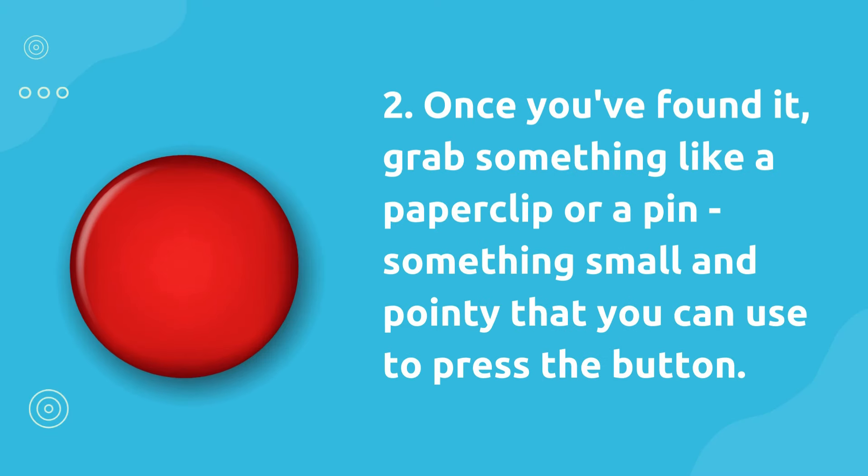Once you've found it, grab something like a paperclip or a pin — something small and pointy that you can use to press the button.